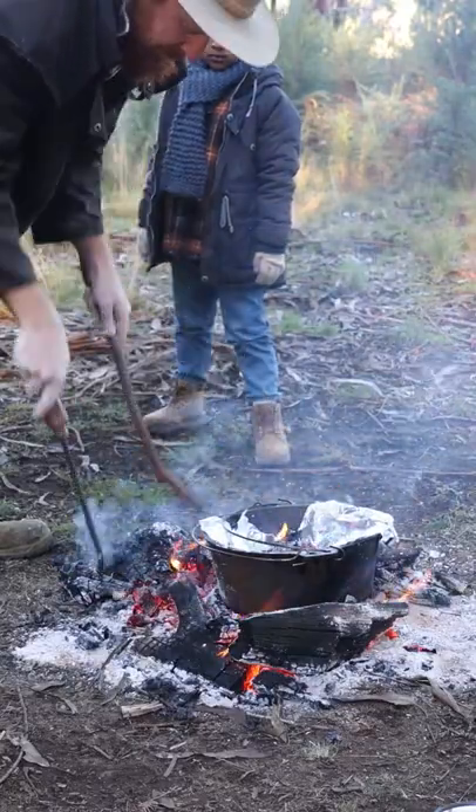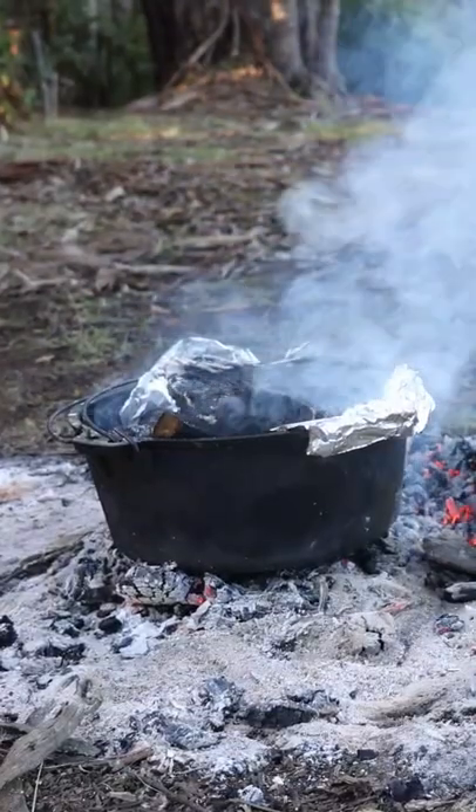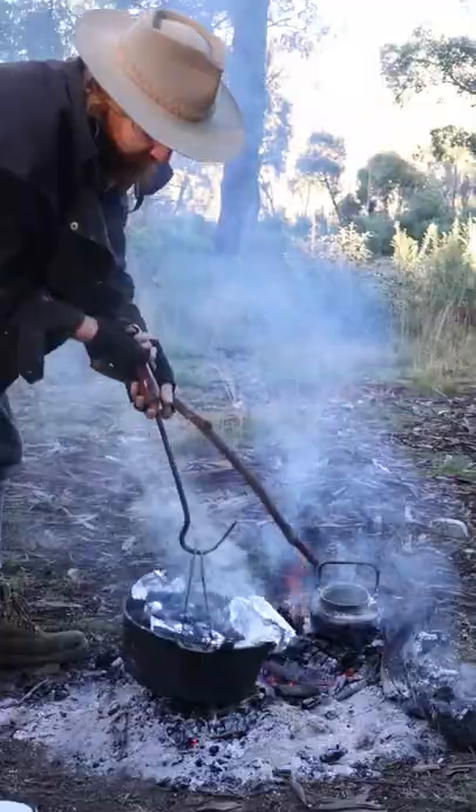Put her onto the hot coals, making sure that you get some of the heat on top as well. Leave it in there baking for around 40 minutes or so.